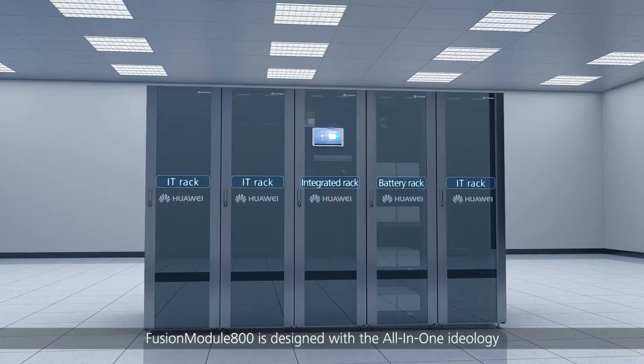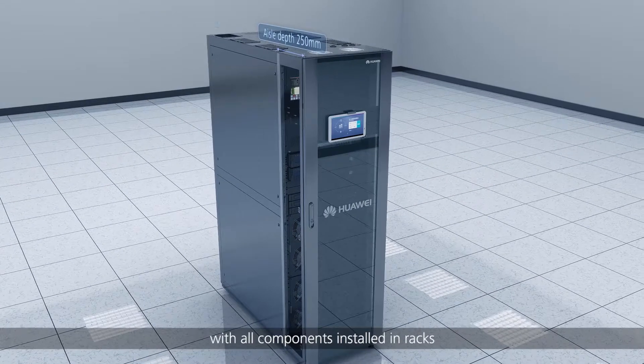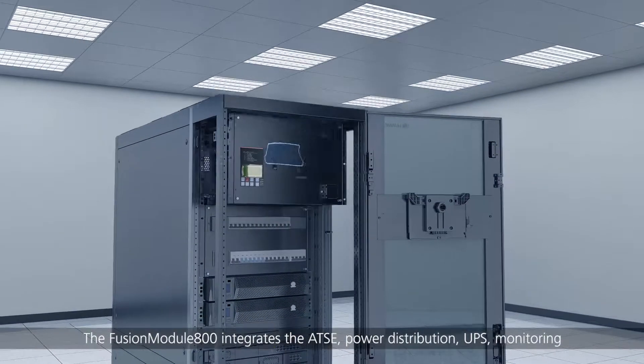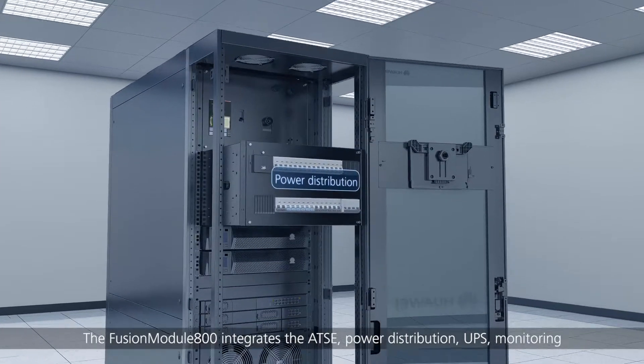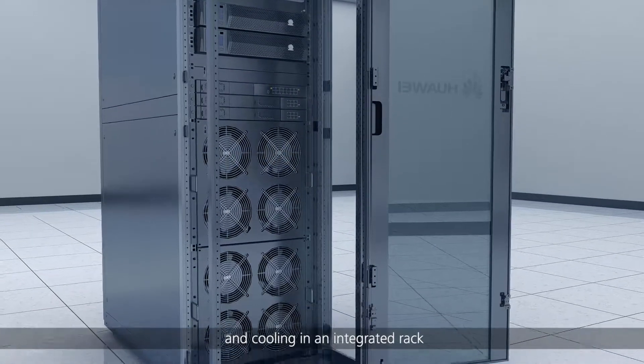Fusion Module 800 is designed with the all-in-one ideology, with all components installed in racks. It integrates the ATSE, power distribution, UPS, monitoring, and cooling in an integrated rack.